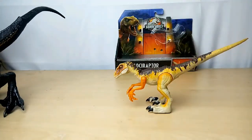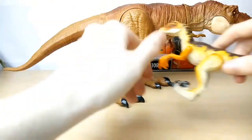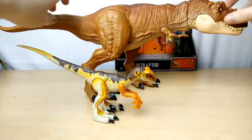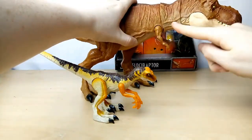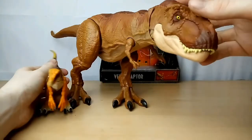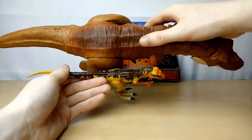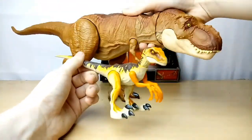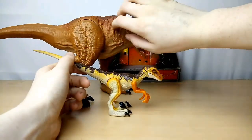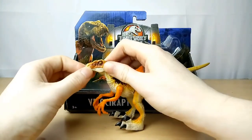I'll also compare it to a T-Rex quickly. Here they are side by side — front view. I can't move the T-Rex any closer to the camera lens. I would say they are in scale, because this is the younger Rexy from Jurassic Park. This figure — 9 out of 10.